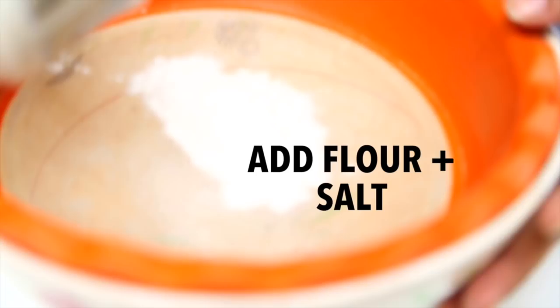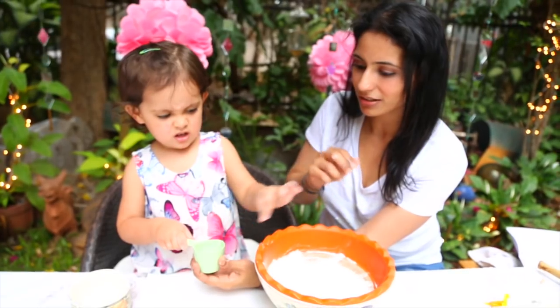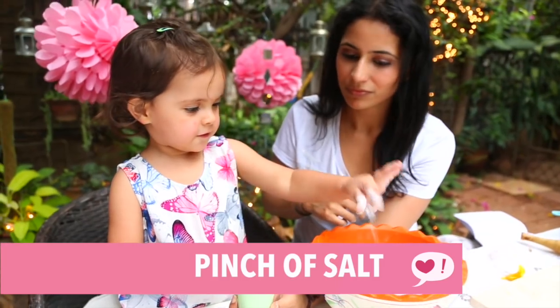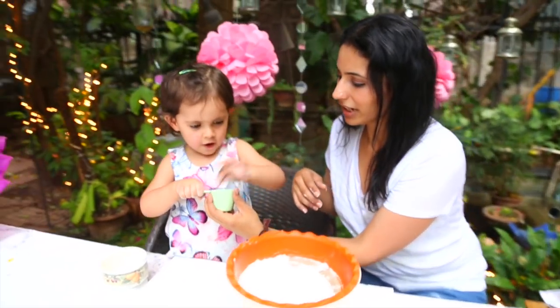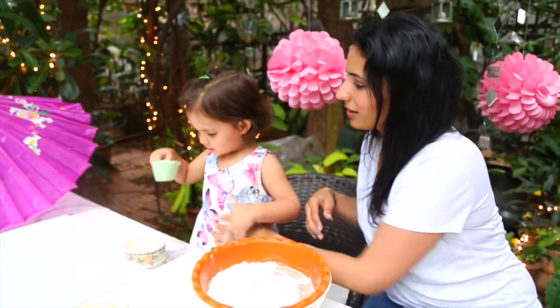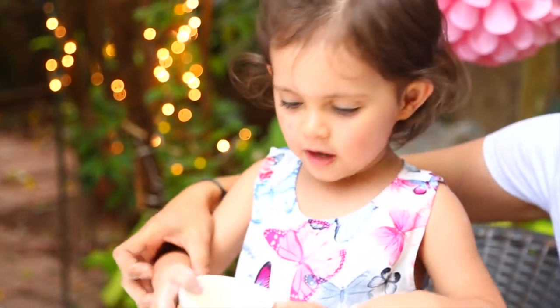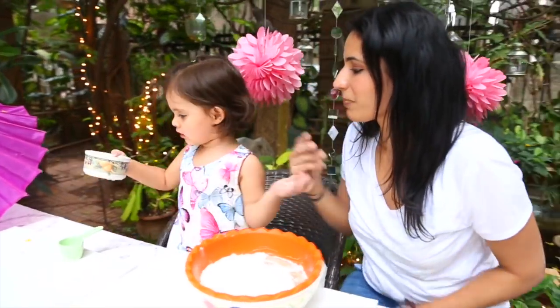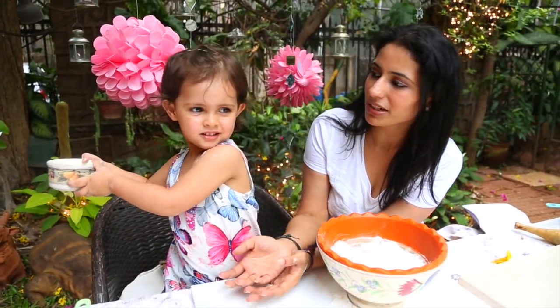First, let's do the flour. Put in the flour and the salt. Okay, Daria, let's put this aside. This only requires a pinch of salt, sweetheart. No, no, no — Daria, give it to Mama. We'll keep it aside.